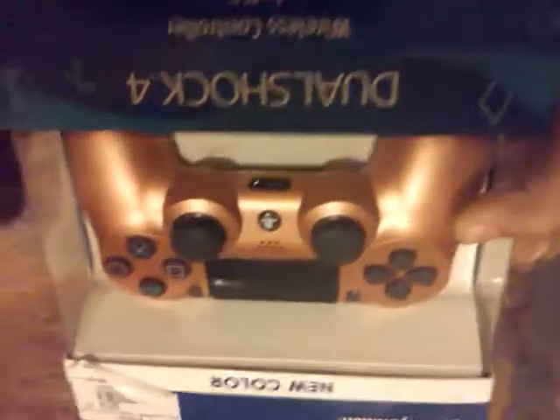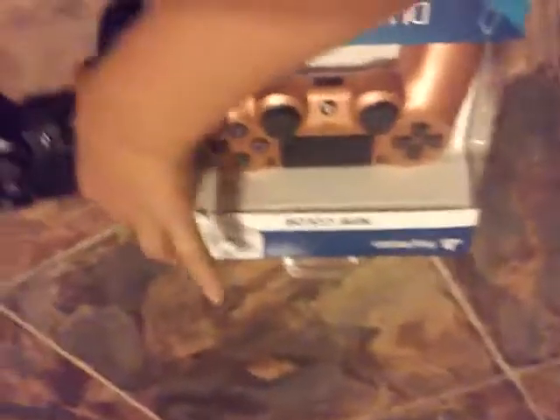Hey, welcome to the video. Today, as you can see by the title, we will be unboxing the new copper DualShock 4 wireless controller. If you want to see the difference, this is a normal controller and this controller, you can see. Now let's start unboxing.